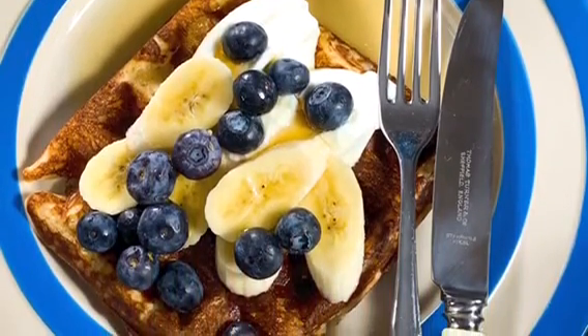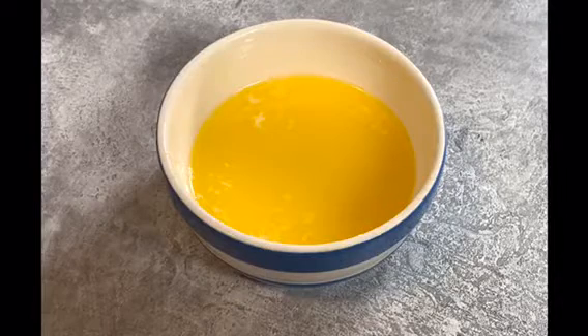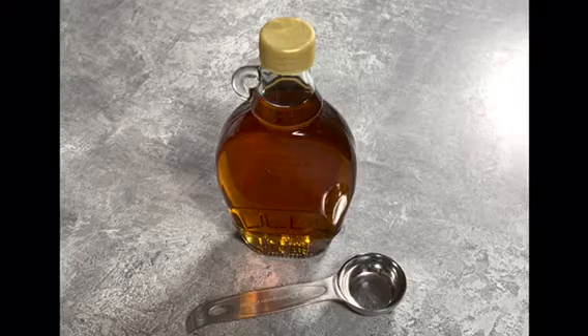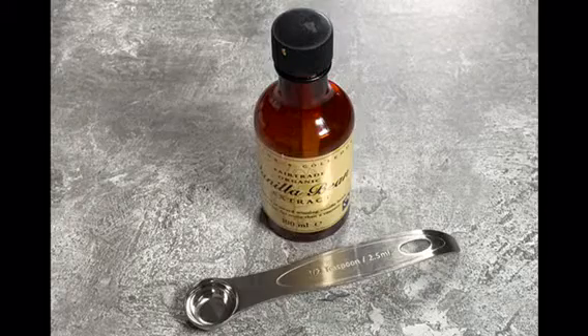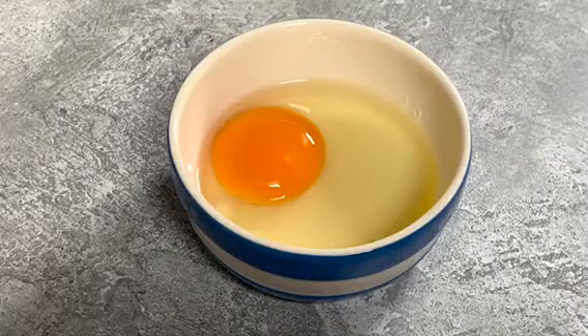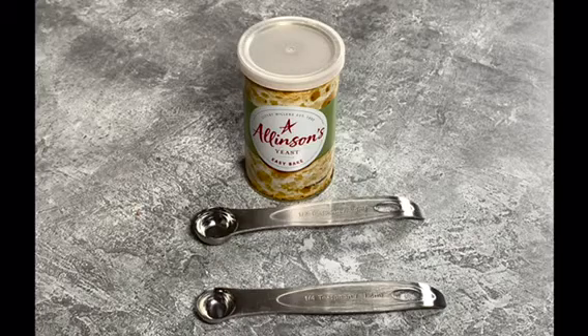To make them you will need 170 grams of warm milk, 42 grams of melted unsalted butter, one tablespoon of maple syrup, a good pinch of salt, half a teaspoon of vanilla, one large egg, 120 grams of plain flour, and three quarters of a teaspoon of easy blend fast-acting yeast.